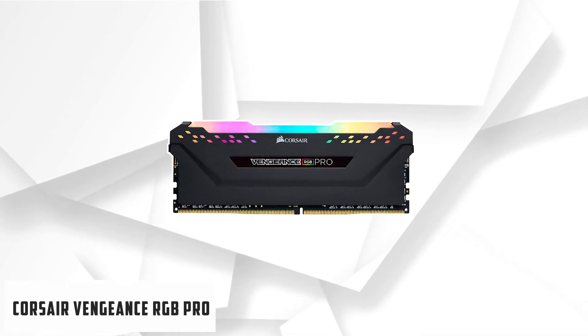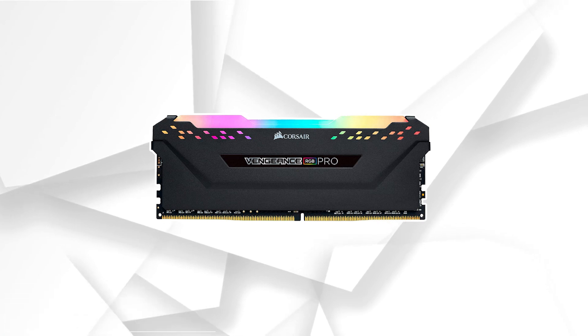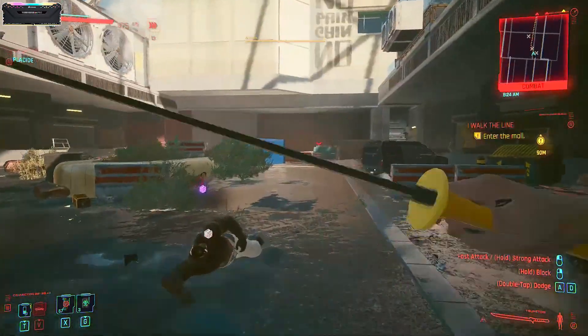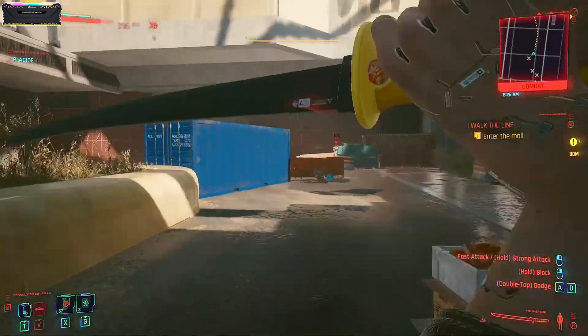Starting our list with Corsair Vengeance RGB Pro. Corsair has long been at the top of the memory game, and their Vengeance RGB Pro is an excellent kit for people who want to get everything at a reasonable price — good frequency, good timings, and RGB, all priced well, even cheap some might say.